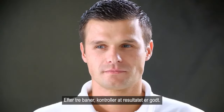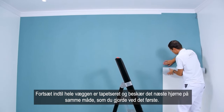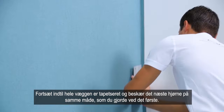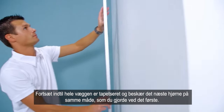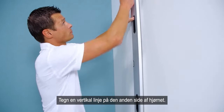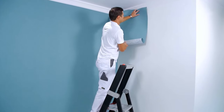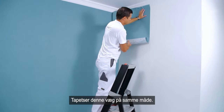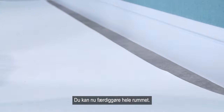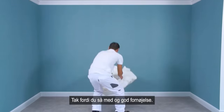After three strips, check whether the result is good. Continue until the whole wall is covered and deal with the next corner in the same way as the first one. Draw a vertical line on the other side of the corner and cover this wall in the same way. You can now finish the whole room. Thanks for watching and good luck.